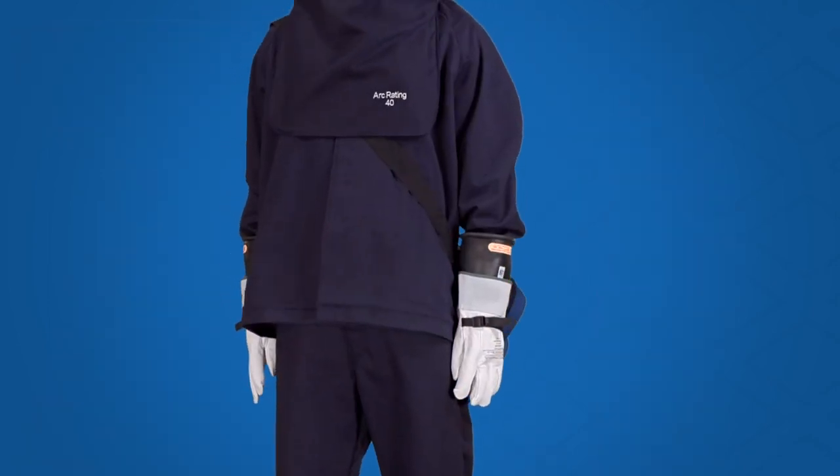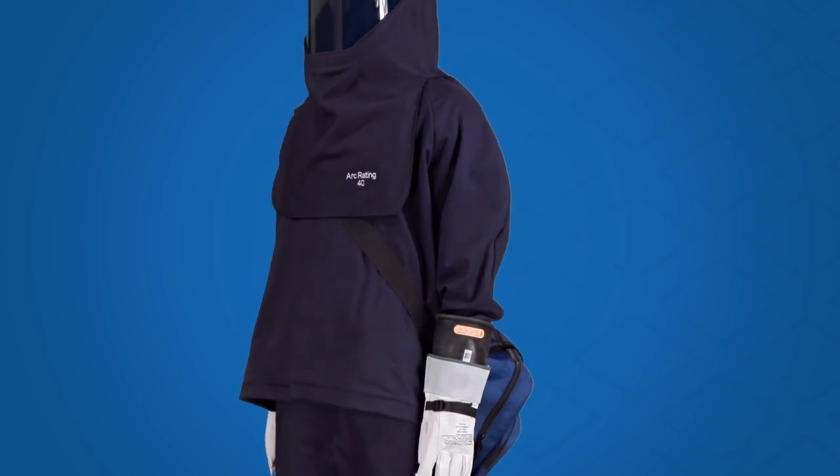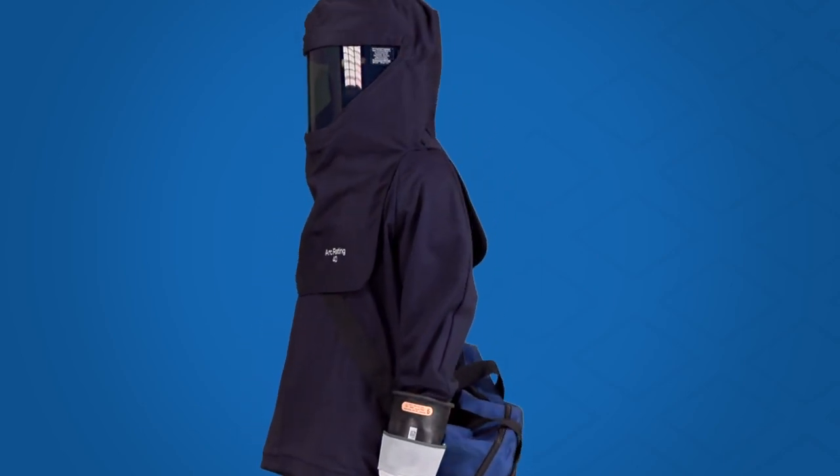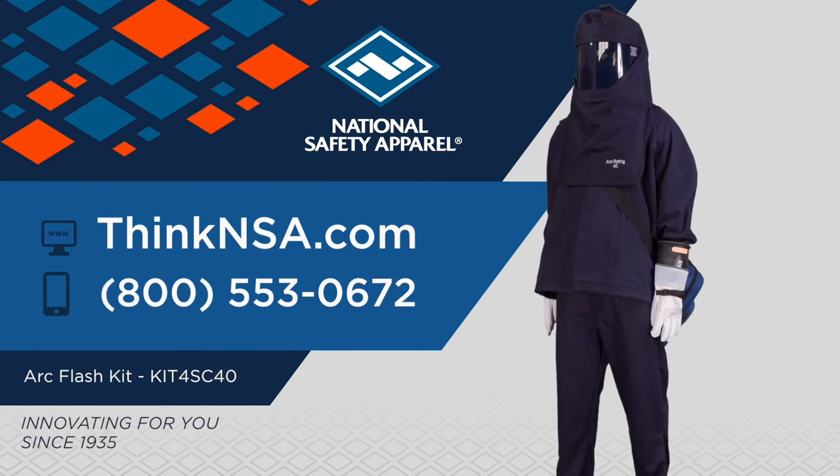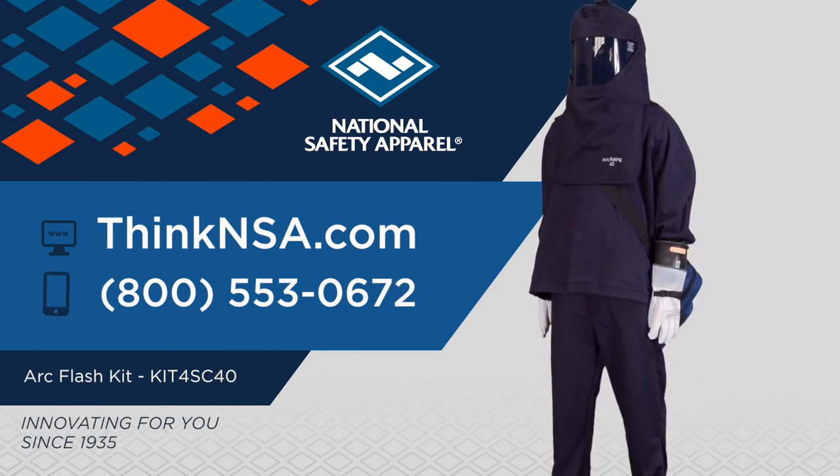Seeing is believing. From the face shield to the convenience of the 40 Cal Compliance Arc Flash Kit. Get more information at ThinkNSA.com and see NSA's other Arc Flash solutions.